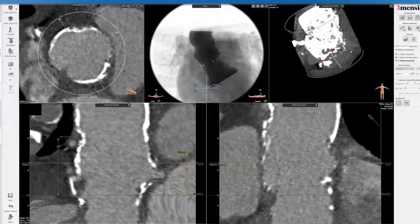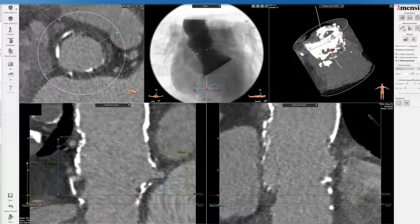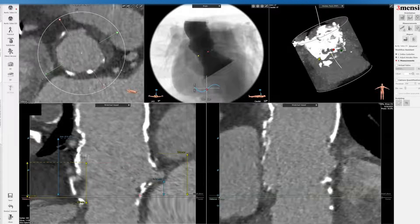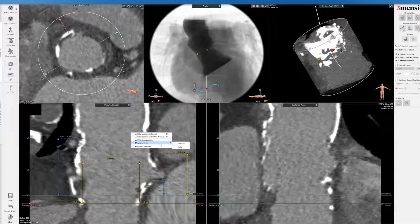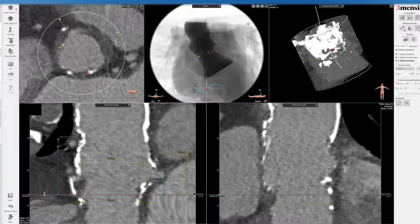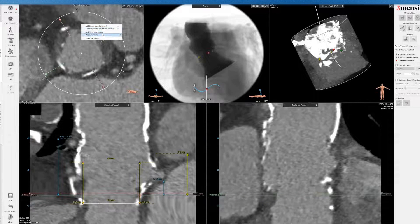I'm going to draw a box representing a 26mm balloon expandable valve just to see how it looks. Remember, these aortic roots are quite non-compliant because they're completely calcified, just like a porcine xenograft, and so keep in mind the valve may not fully expand completely. You also want to make sure there's no risk of root rupture when you inflate the balloon inside this anatomy. If you do choose a balloon expandable valve, I would then do the ellipse, keep circular, and put a 26mm circle in there to see how it fits.